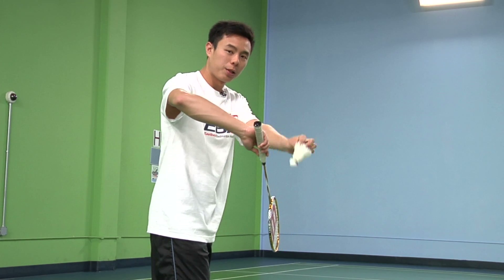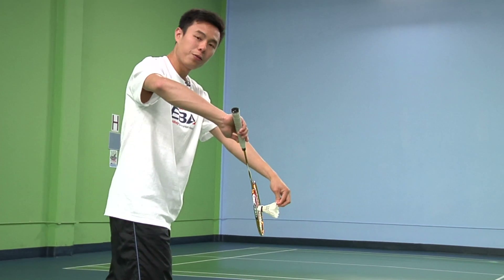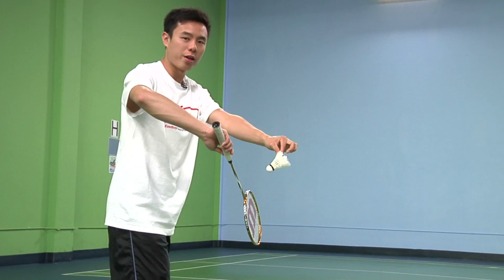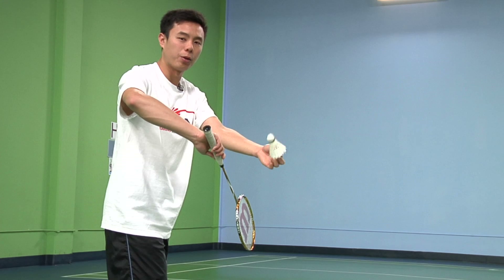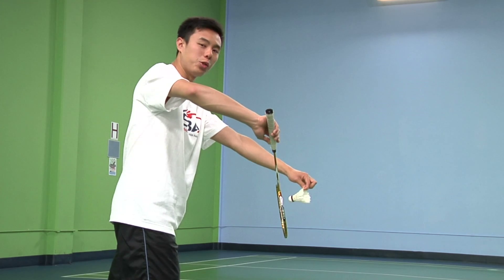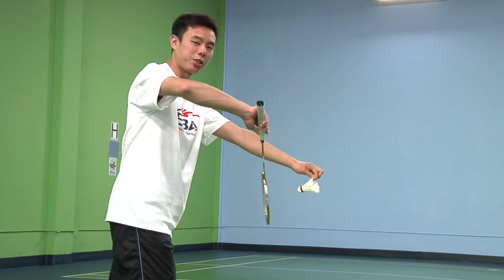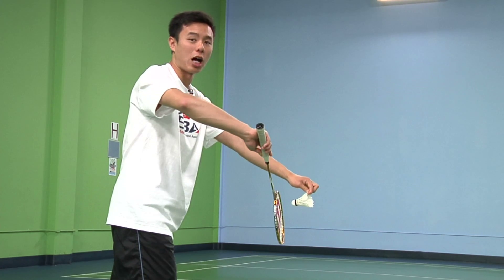Next, put the birdie in front and in the middle of the racket. Make sure that you hold it so you have good control and feel of the bird. Once you put it in the middle, the serve starts as soon as you go forward with your racket. Meaning you can do anything else before that, but as soon as it goes forward, it has to be in one smooth motion and it cannot stop.